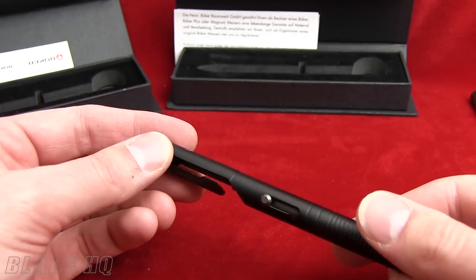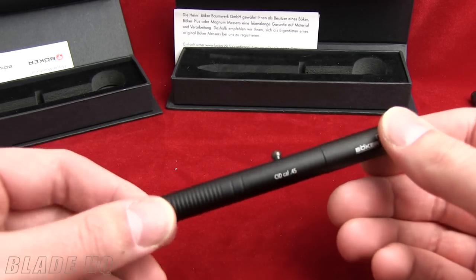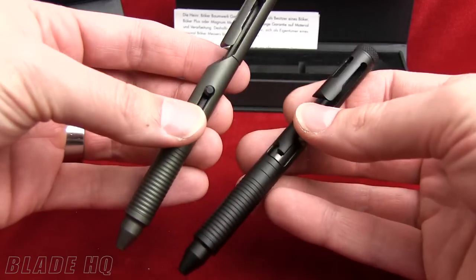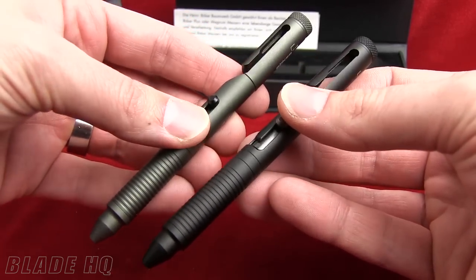You can clip it onto your shirt, your pants, whatever you want. The handle on this is aluminum — anodized aluminum, CNC milled — and they come in black and also in this gray color. Those are the two models currently available, both with the bolt action and the CID.